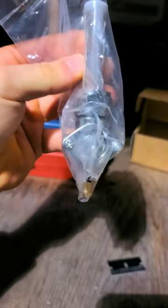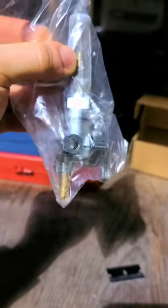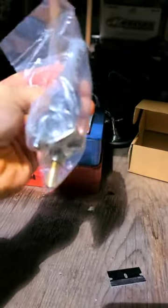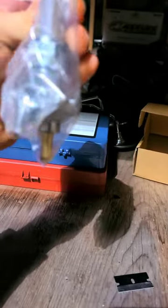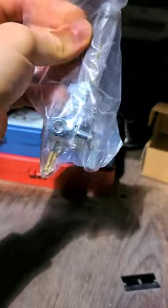Hey guys, so today I'm going to show you how to get your Harley petcock from Amazon or eBay to stop leaking. Like many people, I bought this off Amazon hoping to be a cheap $20 fix to replace my stock petcock and also get rid of the vacuum line that is traditionally needed. So today I'm going to break down all the reasons why these leak and how to fix them.